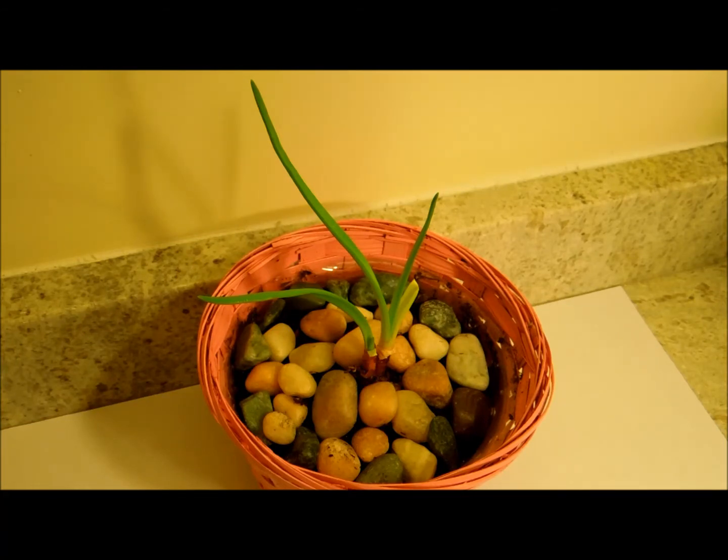Let us summarize our previous growing of red onion experiment and its follow-up results. First, a mature red onion was selected for sprouting in a plastic container containing tap water, and two plants were developed from a single bulb.